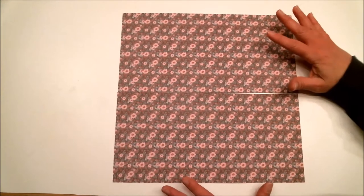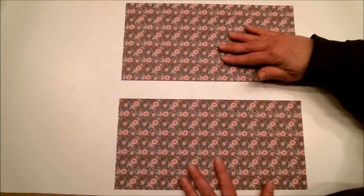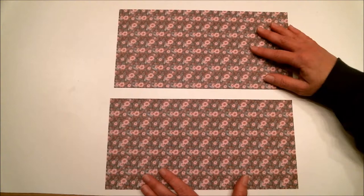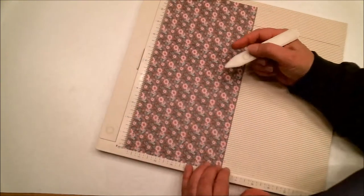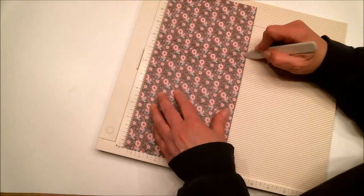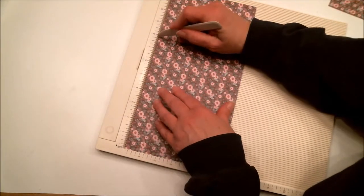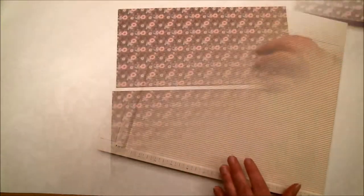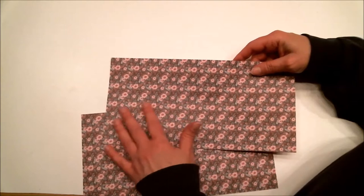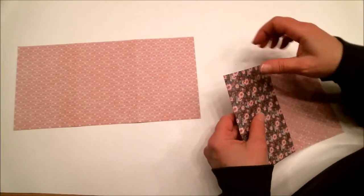You're going to need one sheet of 12 by 12 double-sided paper. To make things go quicker, I've already cut this in half, so you'll end up with 6 by 12 — you'll need both pieces. The next thing we're going to do is score this. We're going to score each one at 4 inches and 8 inches.